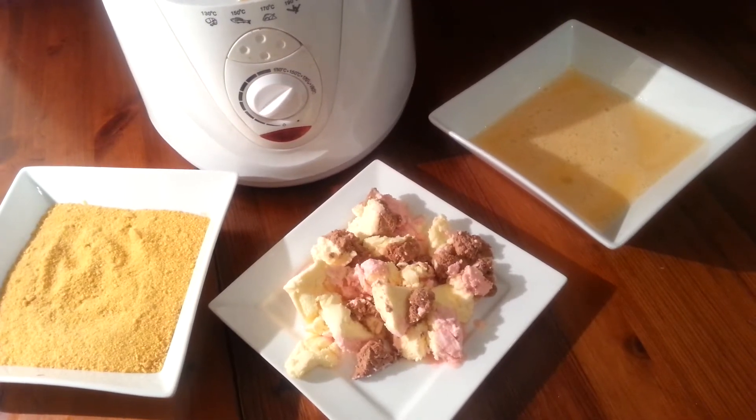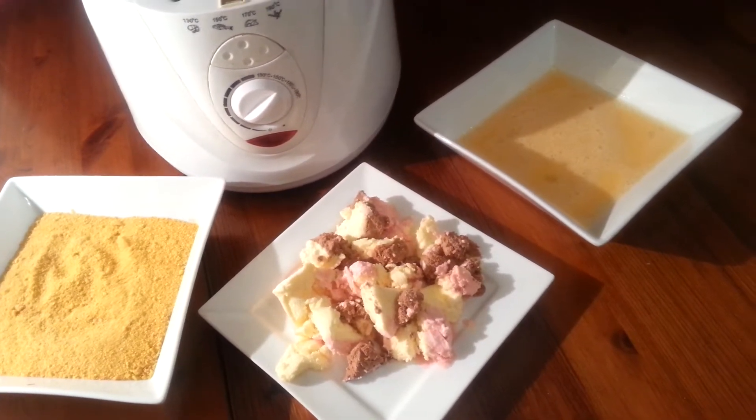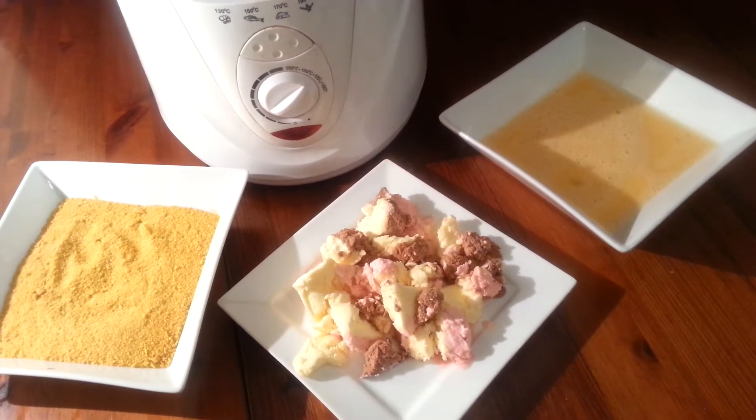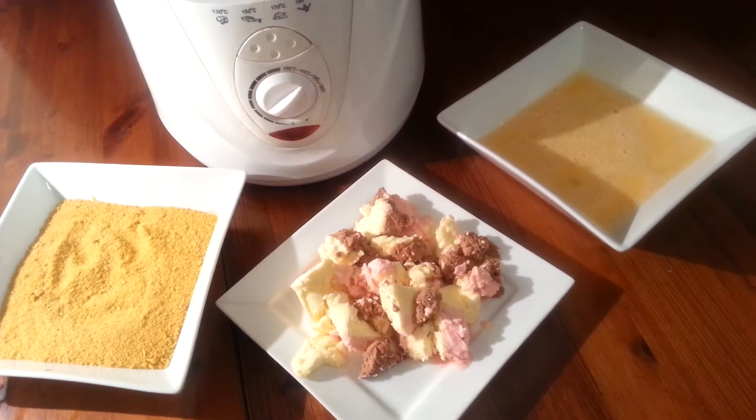Hello, this is Janice and I'm from a group called What Did You Cook Today. Today I'm going to be making something really quick and simple — some Mexican fried ice cream. See you in a bit.